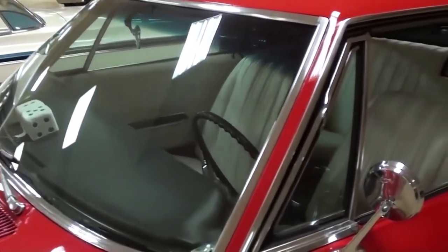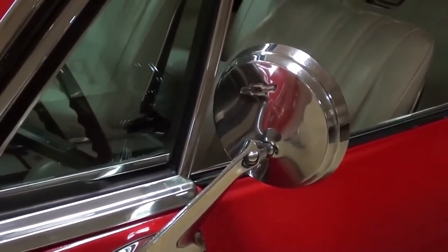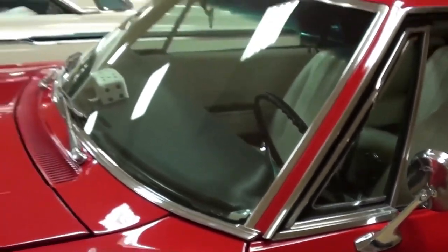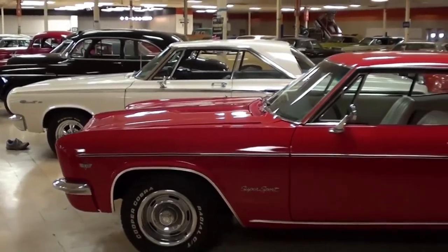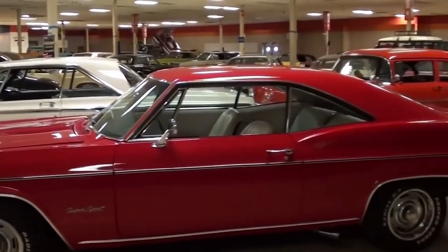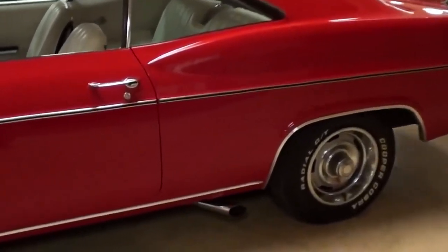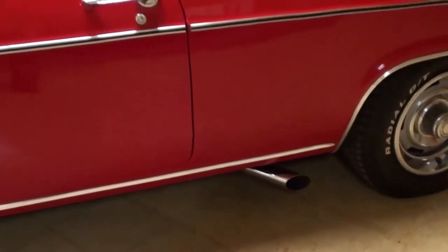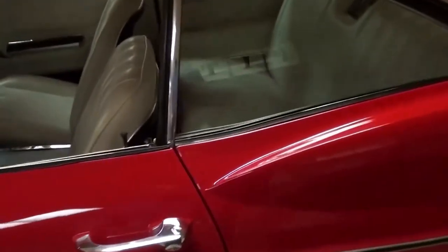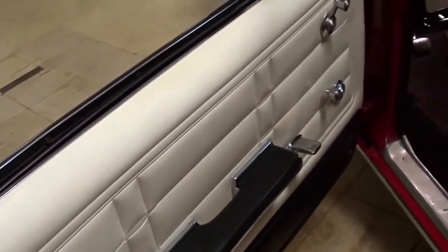Glass looks good. It's got some nice chrome mirrors and Chevy bow ties. Let me back up a bit so we can look down the side — definitely a sharp looking car, very nice. As you can see, they've chosen to turn the exhaust out the sides, which is really cool.